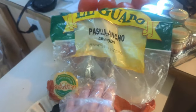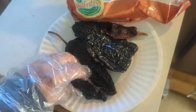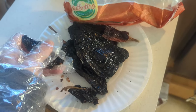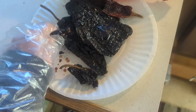I'm using some ancho and chole chili pods, using the rest of those. I'm gonna take the seeds out and throw these in a pot.